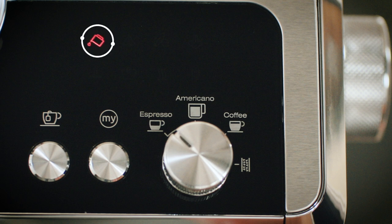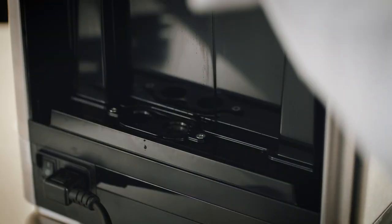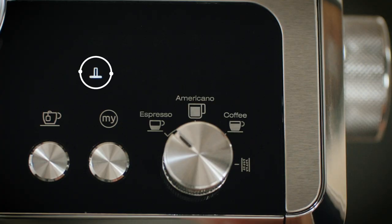The water light will come on when the water gets below the minimum level. The tamping light flashes when you need to press the coffee with the smart tamping station.